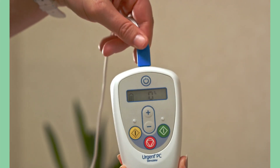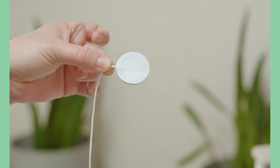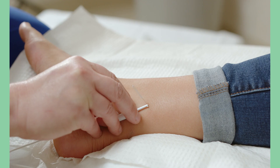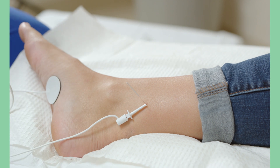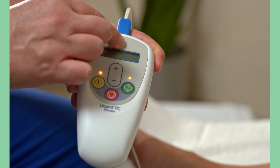Connect the lead wire to the stimulator. Remove the adhesive backing from the surface electrode and place the surface electrode on the inside arch of the foot on the treatment leg. Attach the needle electrode clip by depressing the plunger and hooking it around the needle electrode. Turn on the stimulator.